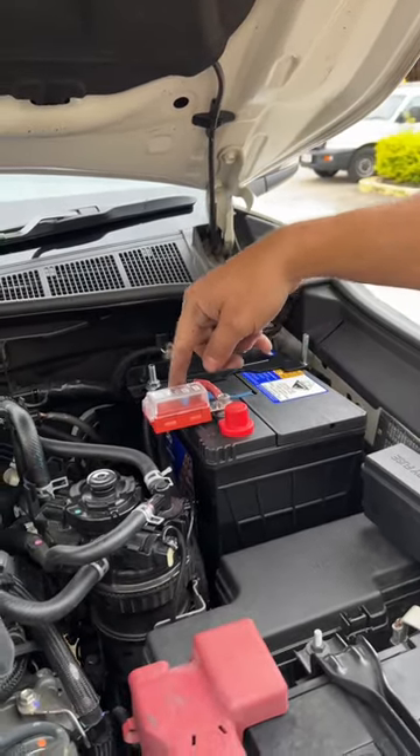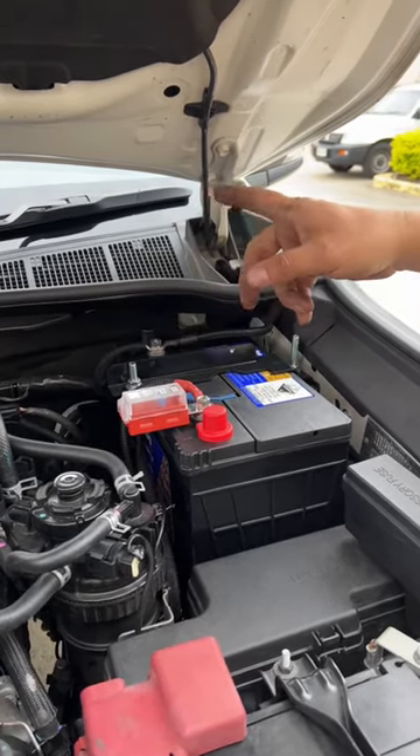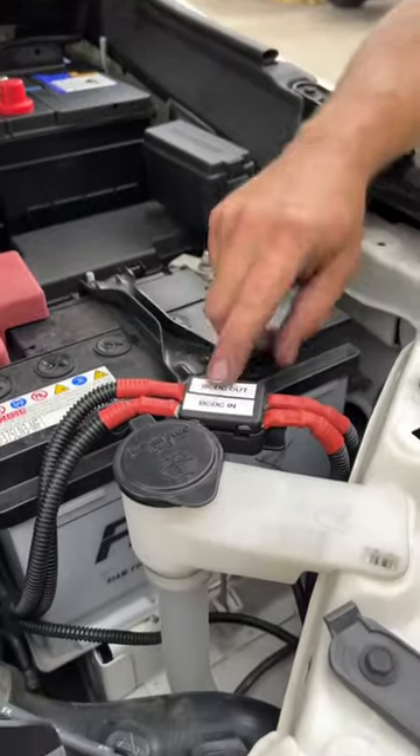There's a Seabreeze four-way fuse panel here which is running our tray setup and our in-cab setup, which I'll show you. A couple of midi fuses for the BCDC itself.